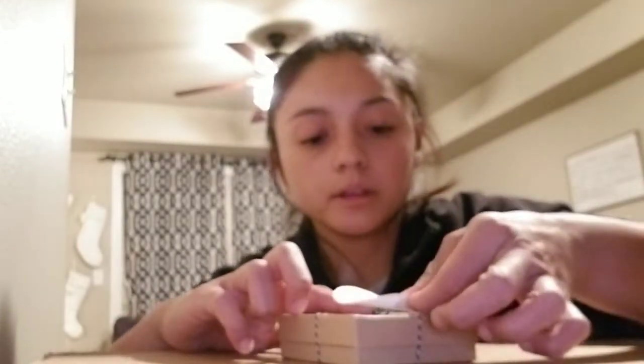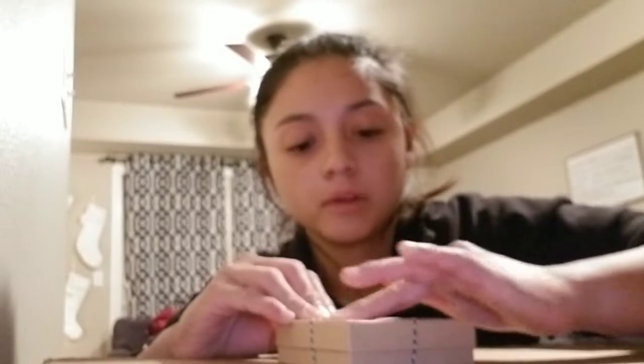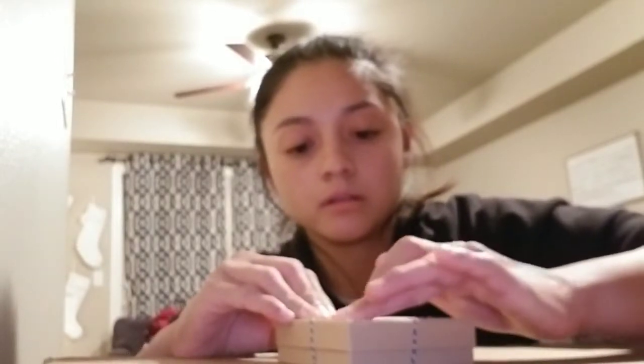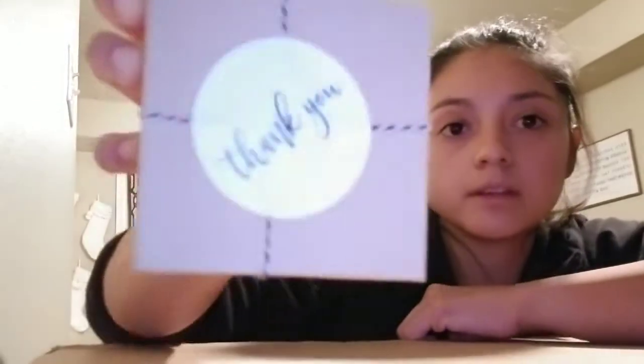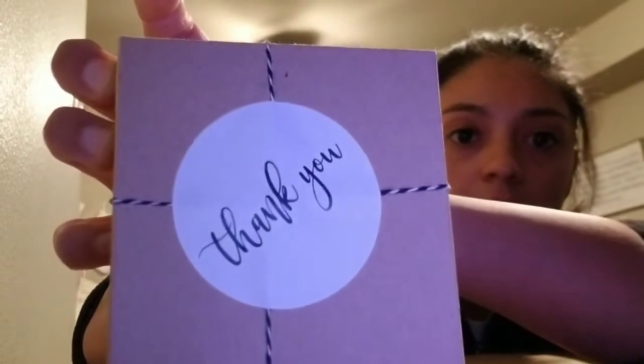Then I go ahead and place the sticker on top of the twine, and there you have it. This is how they will receive their package.